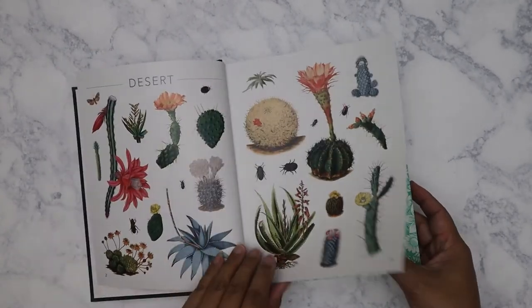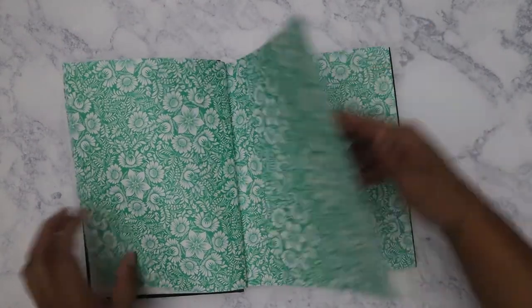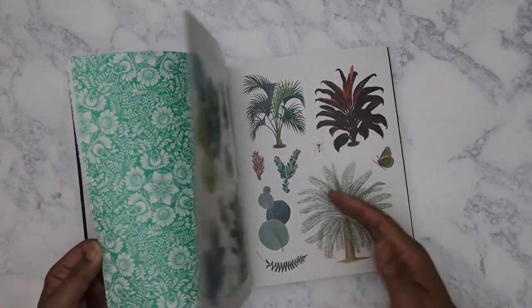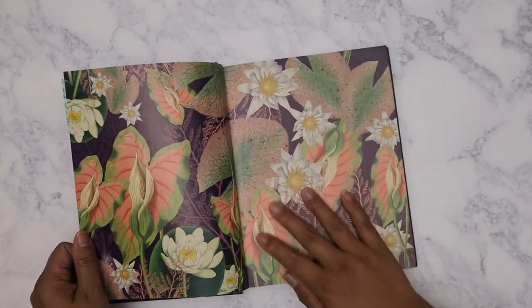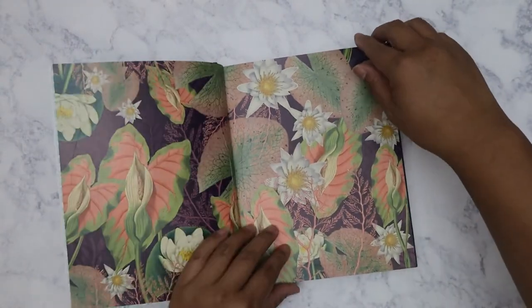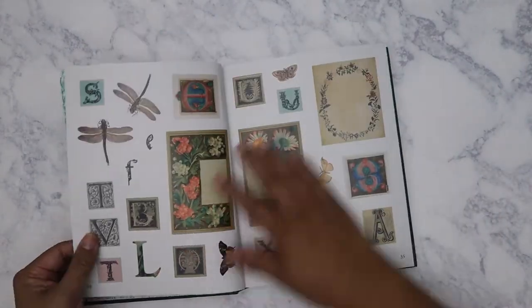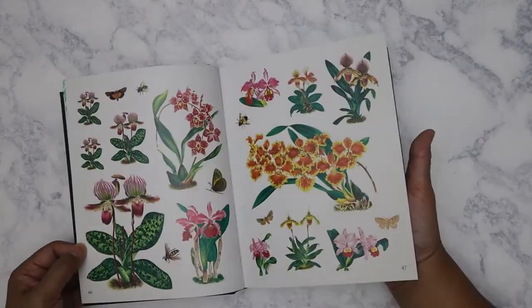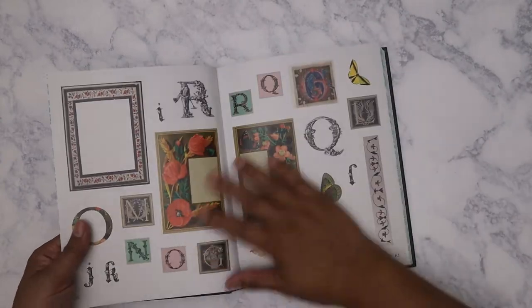I like the fact that for every other page it's blank — there are no stickers on those. As you can see, they're very vintage looking and these pages are pretty thick. These are pretty good stickers. This one is rainforest — I wasn't even paying attention to the other ones. This one is beautiful and the stickers can be peeled off. You've got aquatic — like coral, and lily pads. I also like that it's grouped by color, if you've noticed.